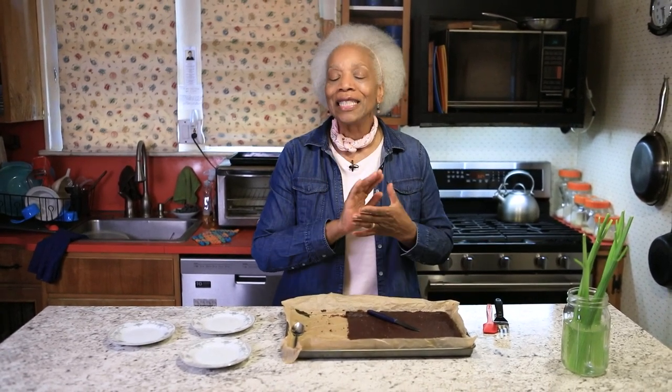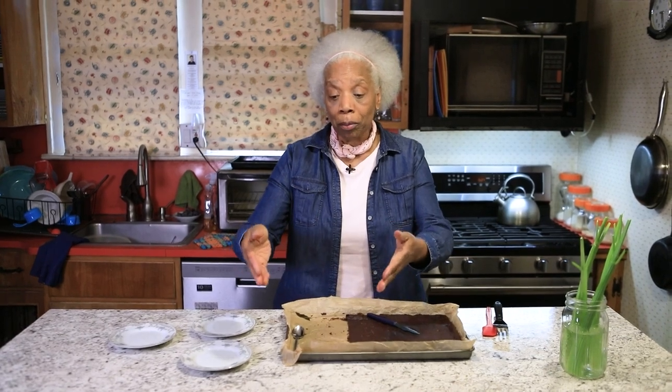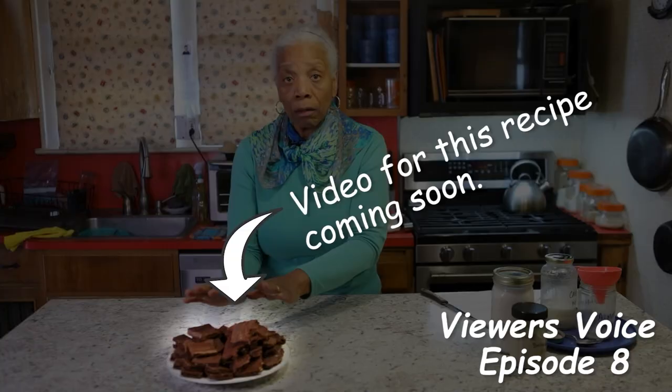Hey, it's Berta J and you're back in my kitchen with me today. I'm so thankful this is done. A while ago I showed you a plate with some brownie brittle and some brownie bites on it, so I'm going to tell you how it's done.